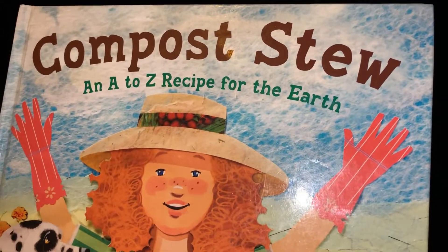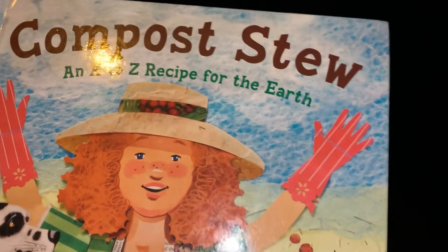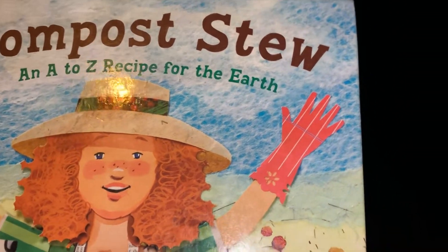Compost Stew, an A to Z recipe for the earth by Mary Siddells, illustrated by Ashley Wolf.